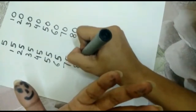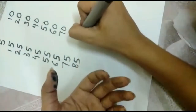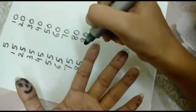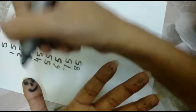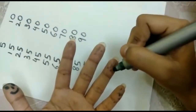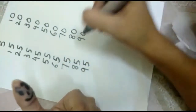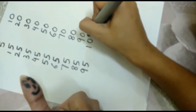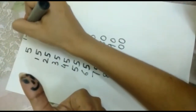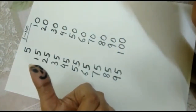Very good. 86, 87, 88, 89, 90. 91, 92, 93, 94, 95. 96, 97, 98, 99, 100. Since we are writing the skip counting of 5 from 1 to 100, we will count only up to 100.